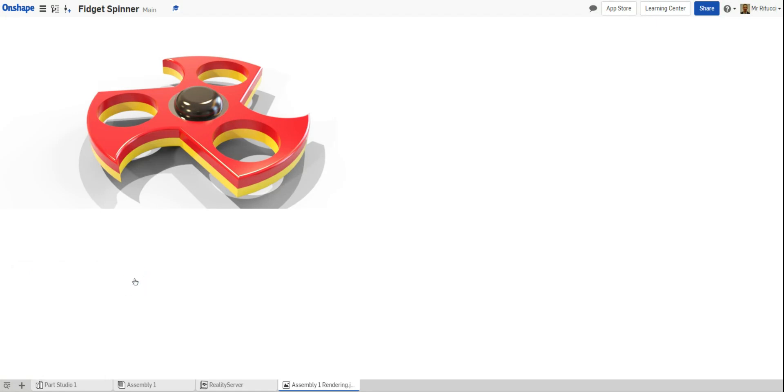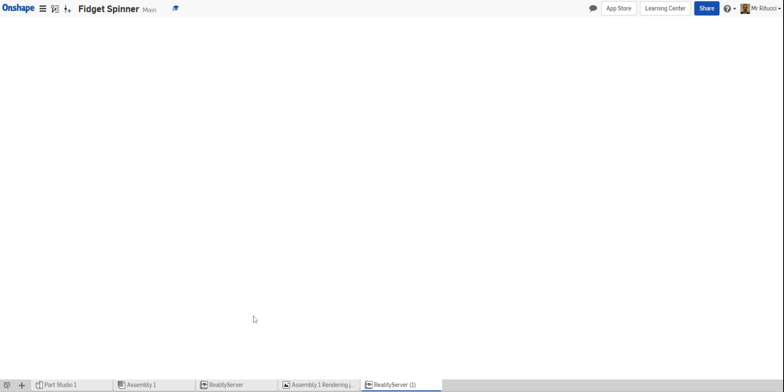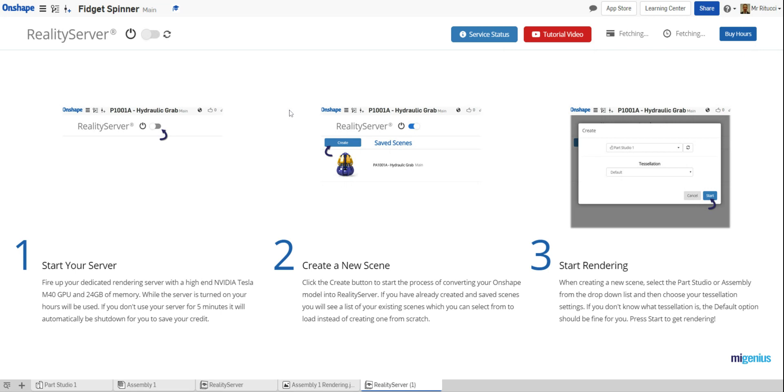To get started, just click it and it'll take a little bit of time to load up. Here we go — it's loaded. This is the Reality Server window and it runs its own server to help with renderings. You can see I've got two hours and I've used about 15 to 20 minutes. The first thing you need to do is turn it on, and then the server will start. You can see here it says 'starting, in progress.'